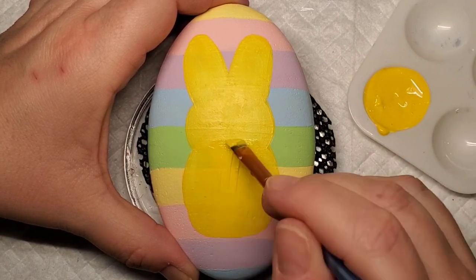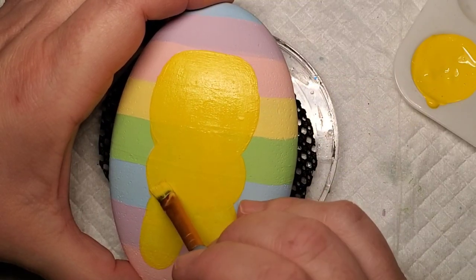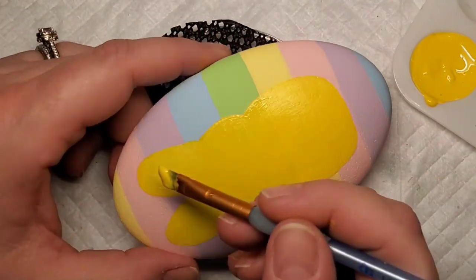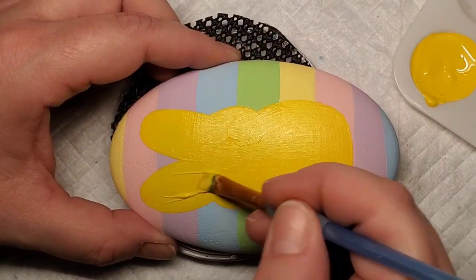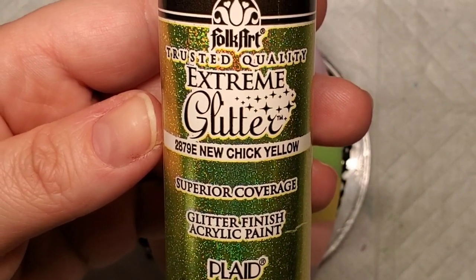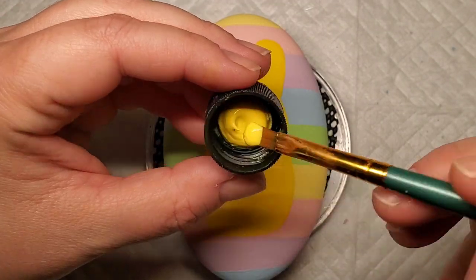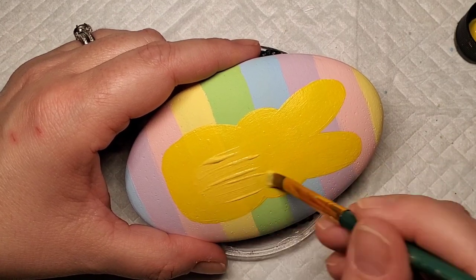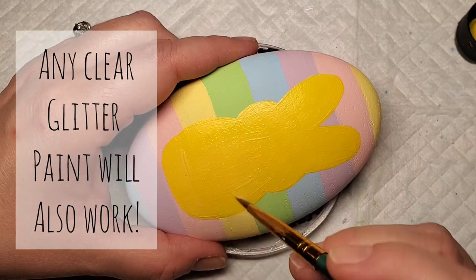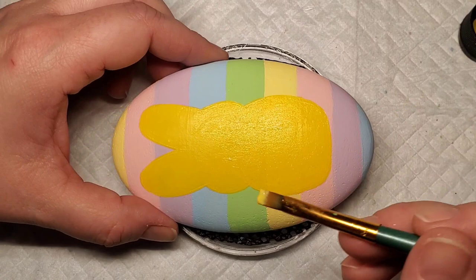I did two coats with some touch-ups around the stripes — you might need two or three coats to get solid coverage, just do what you need to do. You might not use yellow; you might use pink, purple, or blue — whatever color floats your boat. But I decided to go with the OG yellow. To get that sugar-coated look, I'm going to add some yellow glitter paint to the Peep. This glitter paint is actually tinted yellow so it further helps with the opacity, and you can brush on one or two coats depending on how much sparkle you care to have. It gives it that true granulated sugar look, like the real Peeps have.